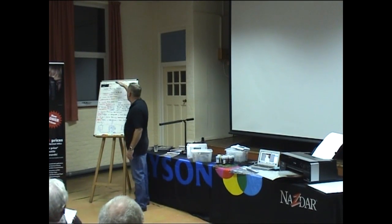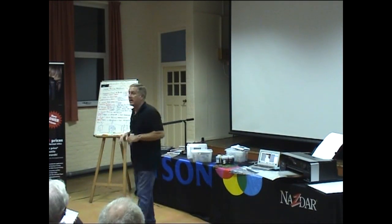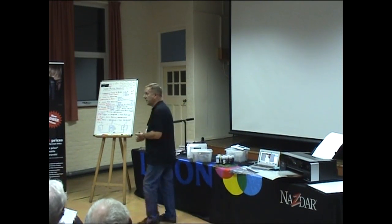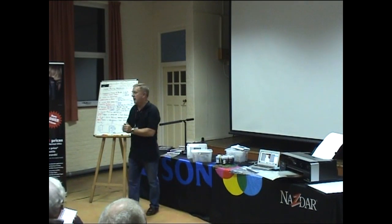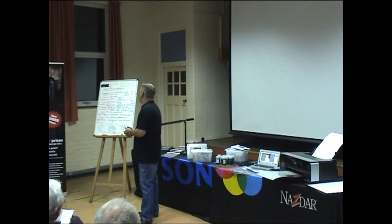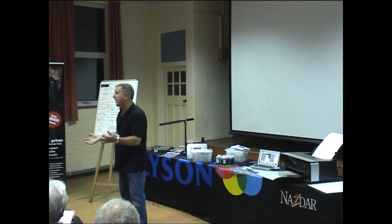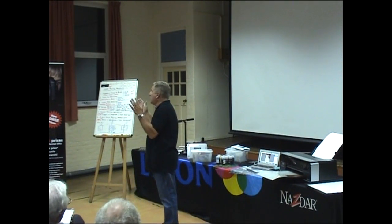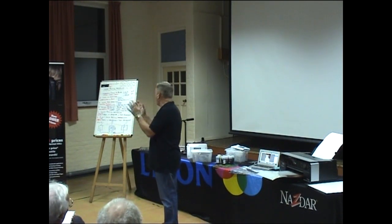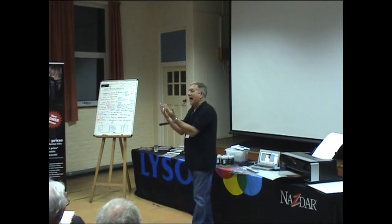Just because we've got to know each other in the first three doesn't mean you can give me an easy time in the second half. I expect you to be every bit as aggressive and ask me questions, give me anything I'm saying that you don't agree with — do let me know. Colour management — I'm not here to impress you with knowledge. I just want to get you to a situation where you can produce a print and you are confident that what you're producing on the paper is fabulous and accurate.